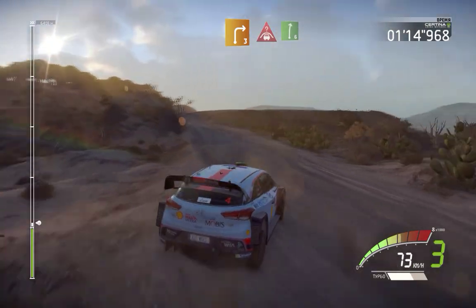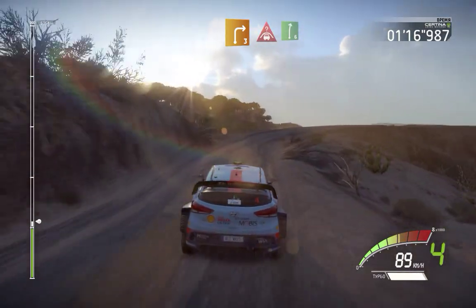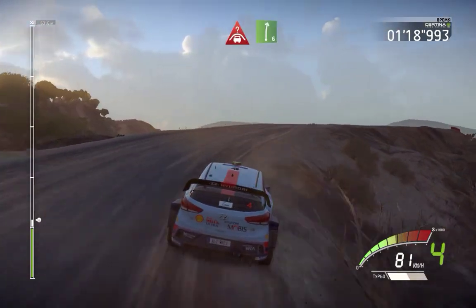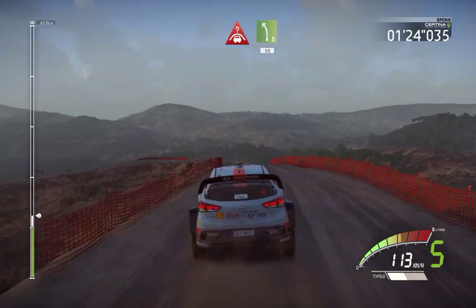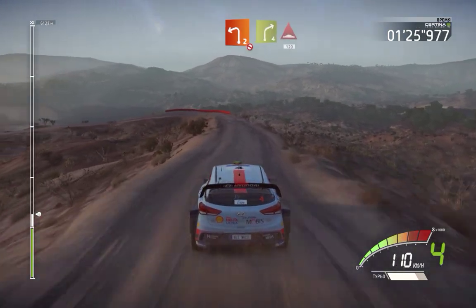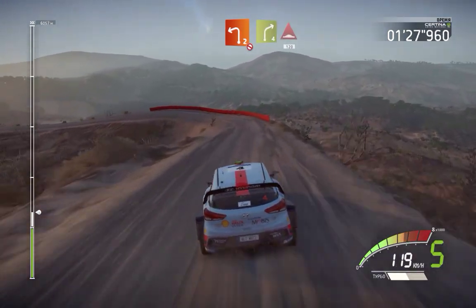Right 3 and crest and right 6, into crest left 5 keep middle 50, left 2 don't cut and right 4 bumps 120.